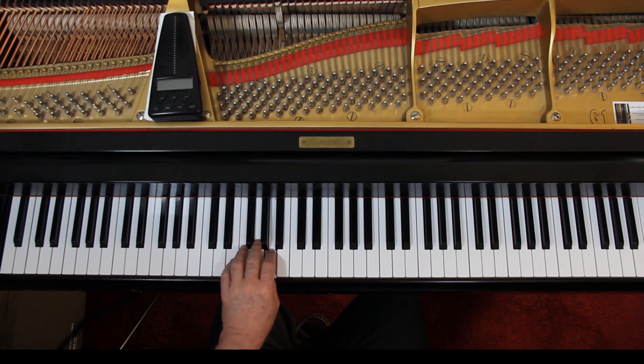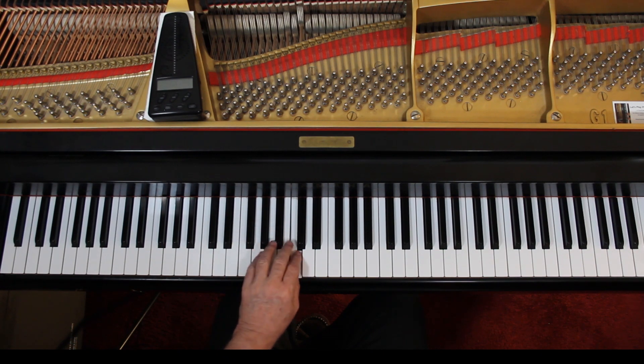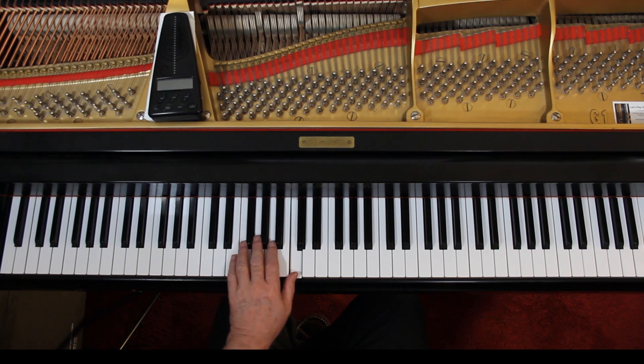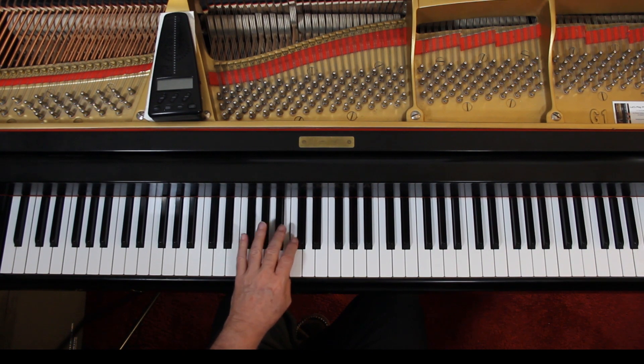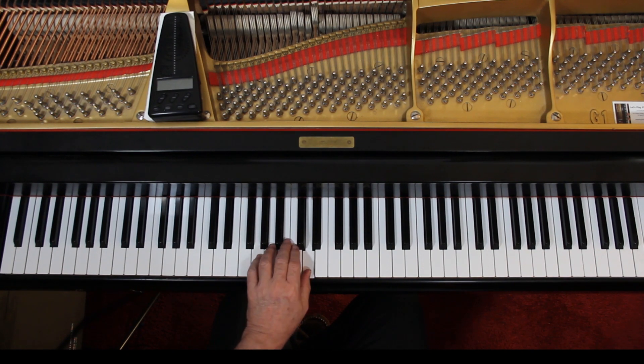Scrunch up again, reach up, thumb. And now reach down — not quite an octave, almost — to the D. Then the next measure, scrunch up, little finger on the F sharp. And then 1 chord. So you're moving around with the left hand. You want to get to where you can do this without looking at the keyboard for the most part, eventually.